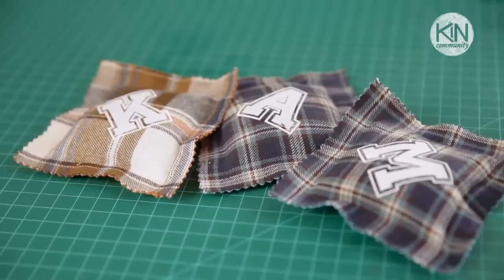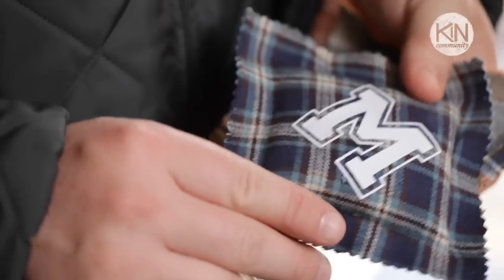Hey friends, it's Robert and today I want to tackle a project that is perfect for colder weather. We are going to be making reusable, reheatable hand warmers. You put these in your coat pockets and they keep your fingers toasty a little bit longer when you're outdoors.